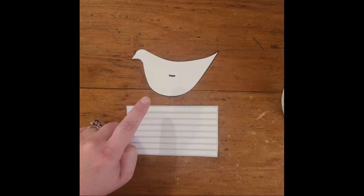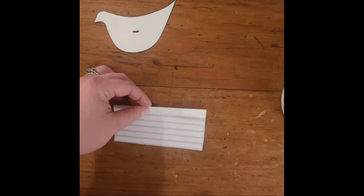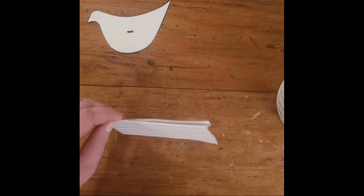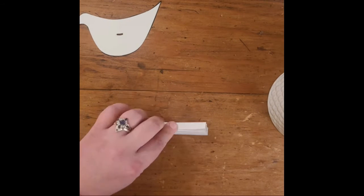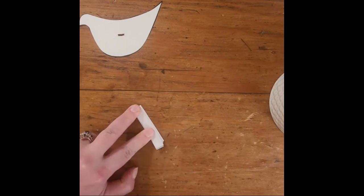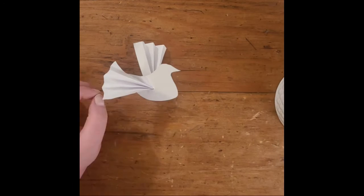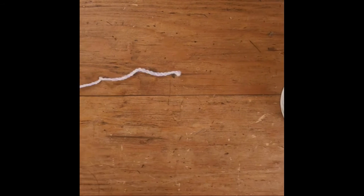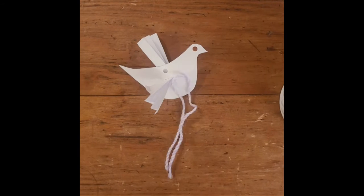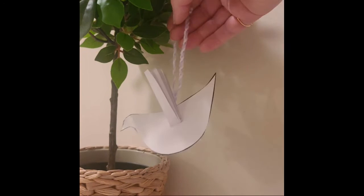First you need to cut out your dove, and on the wings you're welcome to write a prayer — either a prayer for you or for somebody else. You're going to fold that into a fan shape just like I'm doing here, then fold it in half and thread it through the little hole of the dove — and that is it, the dove's flying away! Now get some string and loop it through the hole and tie the end so that you can hang your dove on a tree.